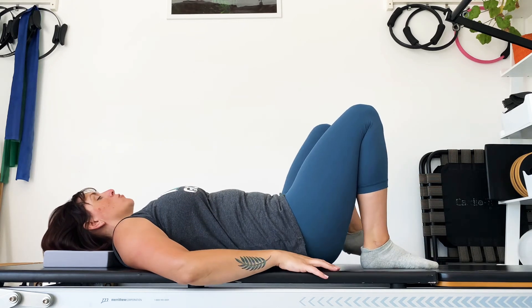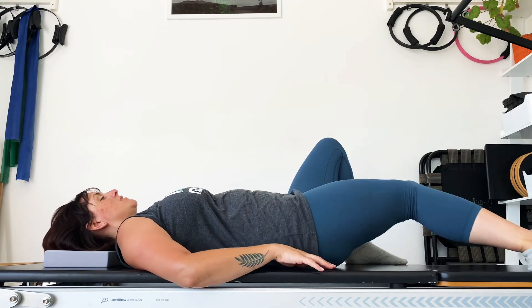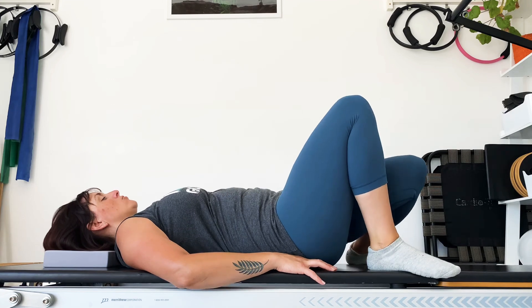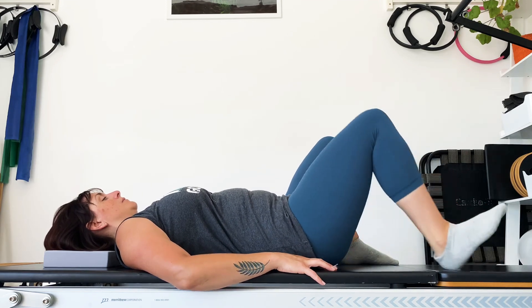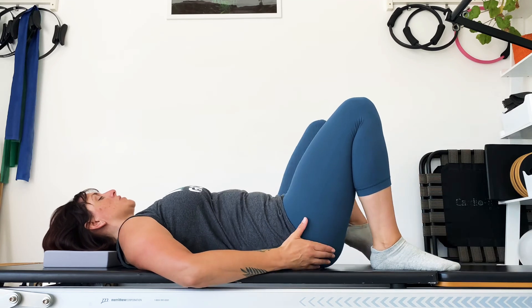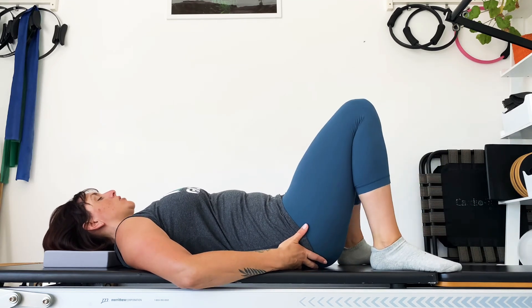Bring the feet up and walk them out a little bit wider than your hips. The knee drifts in this time — push it down and pull the heel up. Drop the leg across the body, push it down and bring it up. Feel the stretch in the side of the hips, possibly even the lower back, depending on how tight things are.